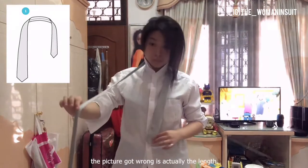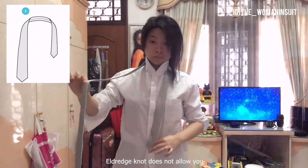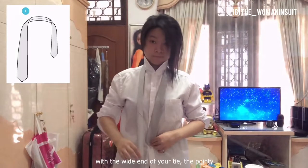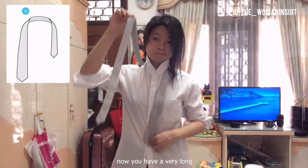What the picture got wrong is actually the length. The Eldredge knot does not allow you to adjust your tie — like tightening your tie, bringing it closer to your neck. Once you are finished with the last step of the Eldredge knot, that's it. That's why you want to start with the white end of your tie, the pointy end, to be in front of your belly button. Now you have a very long tail, or the slim end of the tie. That's what you want.